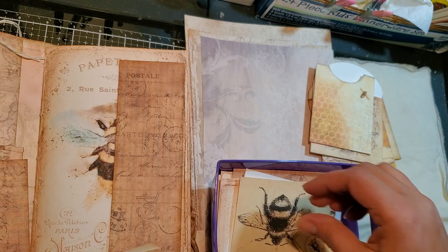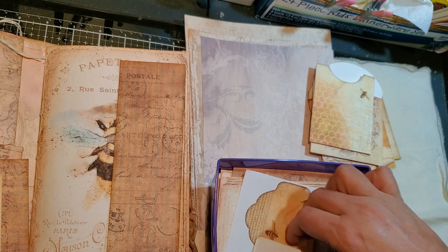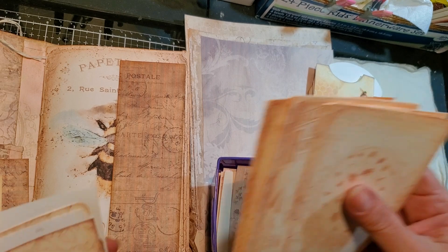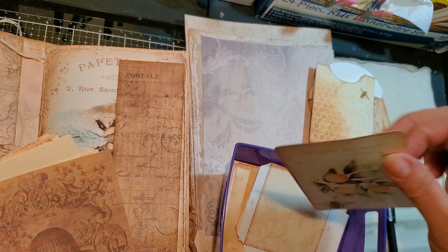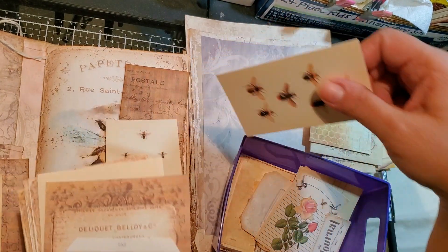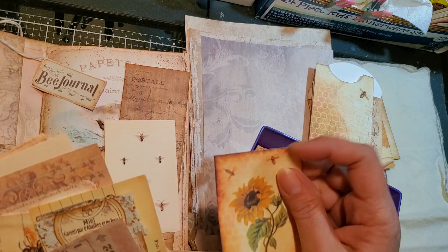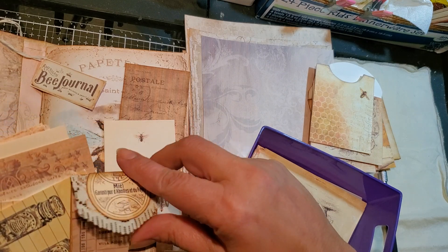That's a cute little bee. I have this one here that we could layer. What else can we use to decorate, guys? These are all journaling cards. We got some bees right there. That's cute, we can probably use that somewhere. Then there's this one too — oh, it's the same one but shrunk. I never use this little envelope thingy.